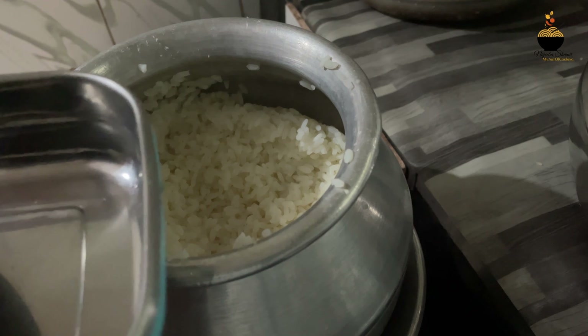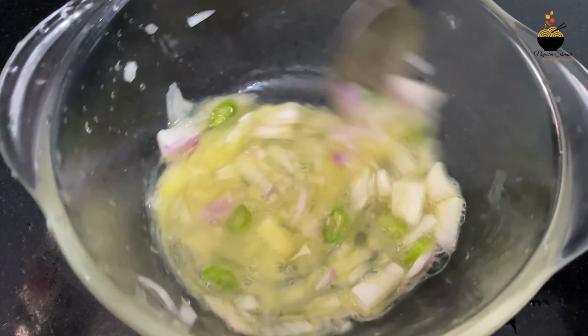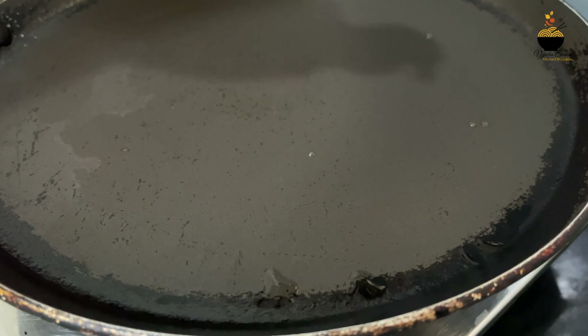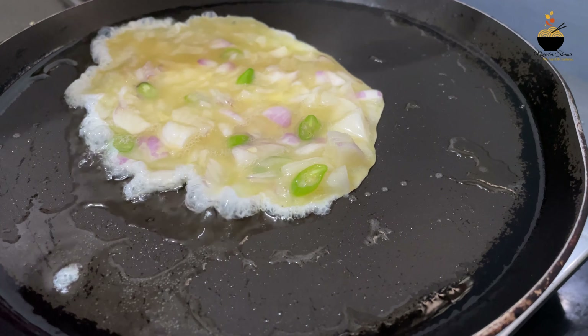I'll wait for it a while. I'm going to take it in a bag. I'm going to fry it in a bowl. I want to cook it at the same time, for a couple of hours. I am going to cook it in the oven.